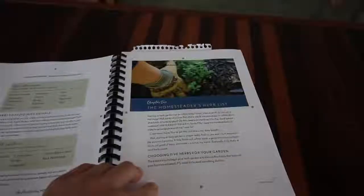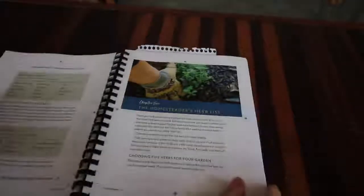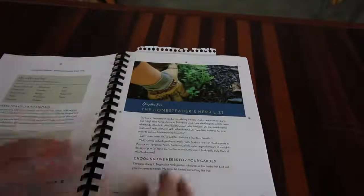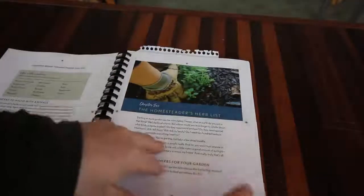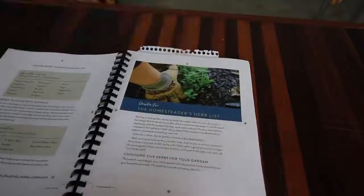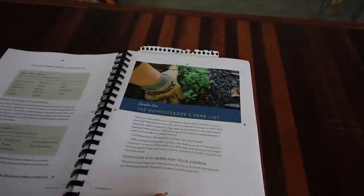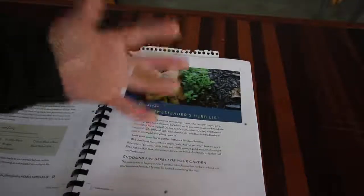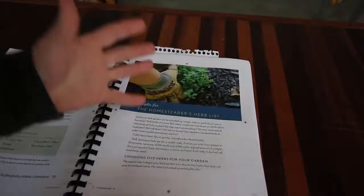I really enjoy the whole book. One of my favorite chapters is The Homesteader's Herb List. The name is kind of misleading - you might think it's just a list of herbs. But what's amazing is she tells you not to be overwhelmed. There are a whole bunch of herbs out there - pick your top five. Pick why you want to grow them, whether for cooking and culinary use or medicinal use. Play and have fun.